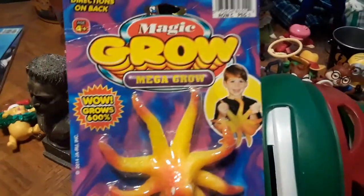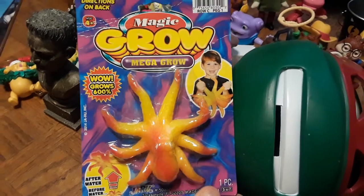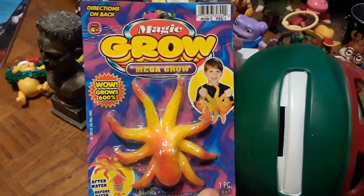Next up, I have this grow toy. I'm going to do a grow video just like I did for my Grow a Zombie — I'll put that up to the right — my classic Grow a Zombie vid.